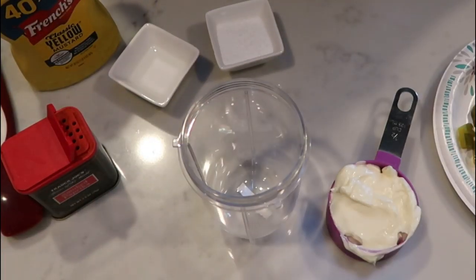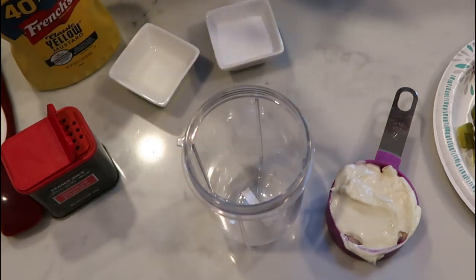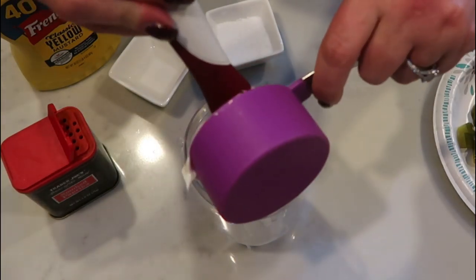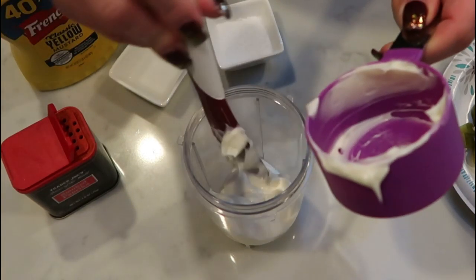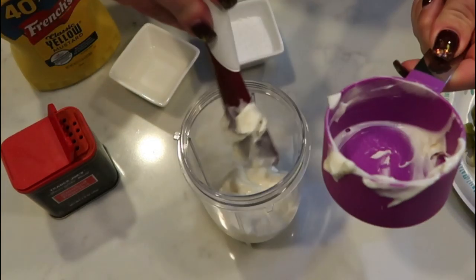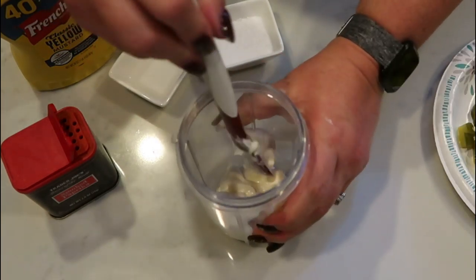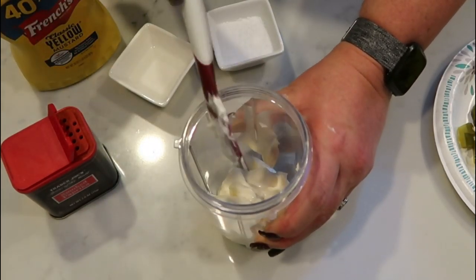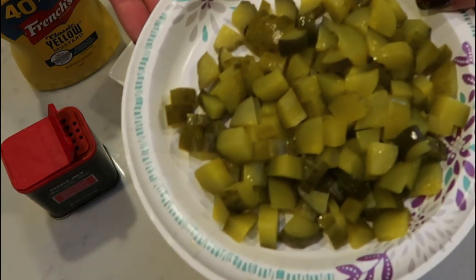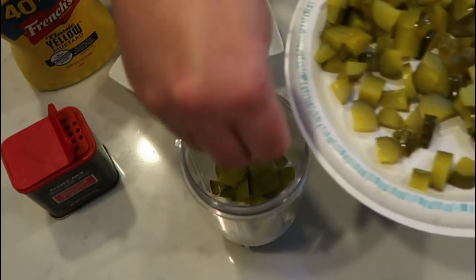Now we're going to put together the dressing for our salad. I'm going to use my magic bullet because we are actually going to blend this up. First I'm going to add one half of a cup of my light mayo. You could really use whatever you wanted, but I'm going with light mayonnaise just because it really does cut down on the points of the salad. I'm also going to add approximately two tablespoons worth of our chopped up pickles.